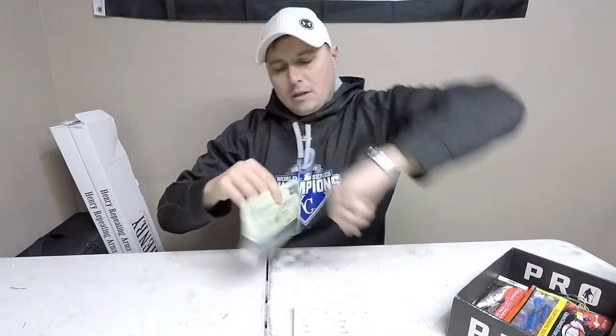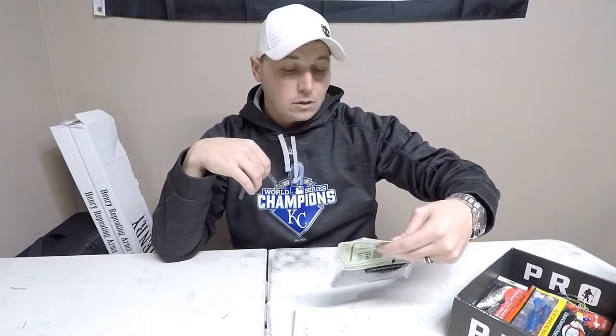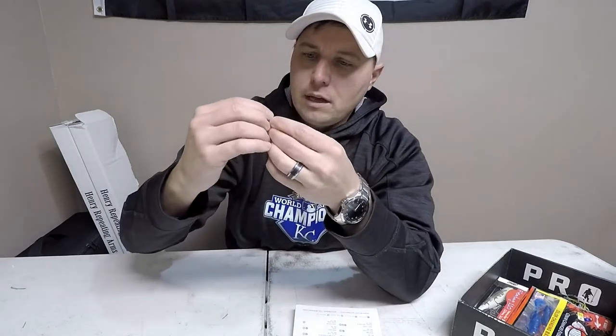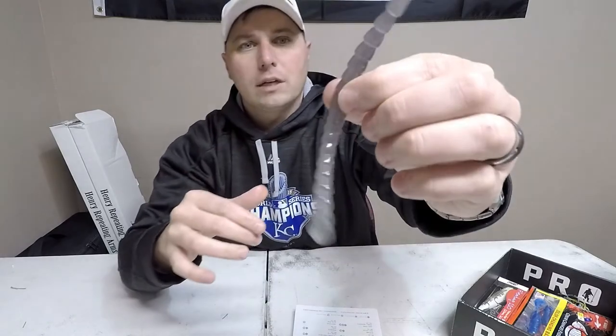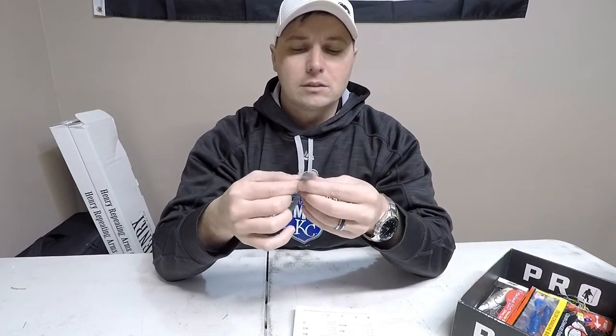The next one is the Biospawn Exo Stick. I got Biospawn last month too. This is like a centipede-style stick bait in a smoky shad — or 'Feeder Shad' — color. You get eight of them, and I think it's probably about six inches. It's a little bigger-bodied in the middle; it almost looks reinforced. It's got the Biospawn logo there, and it feels super thick right where the logo is — which makes sense if you want to wacky rig it. There's also some drop shot stuff later inside the box.